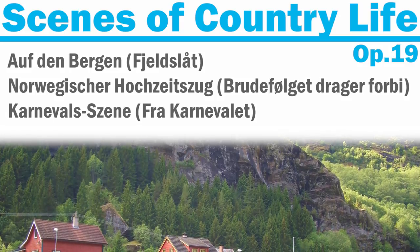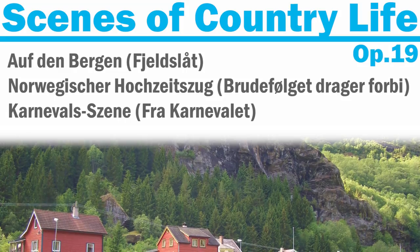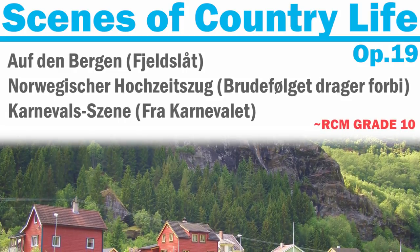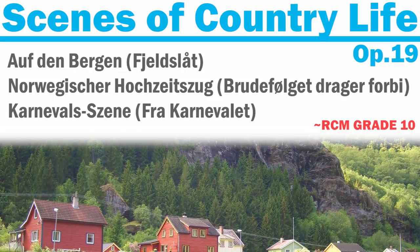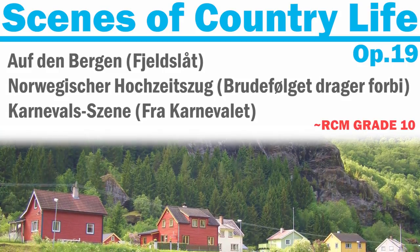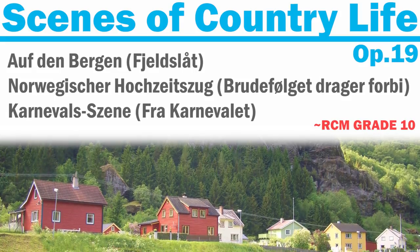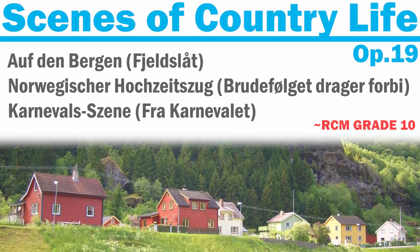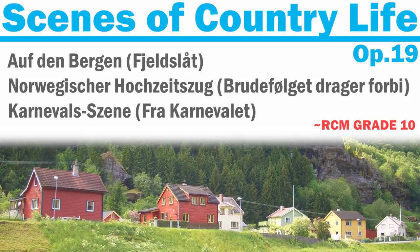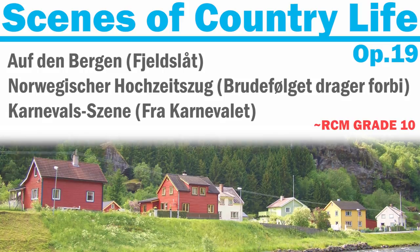Another collection that appears in the RCM syllabus is Grieg's Opus 19, Pictures from Life in the Country. This collection is for the more advanced student, around a grade ten level. So I didn't really want to mention it as one of the easiest pieces, but I did want to mention it because if you are planning a long-term Grieg trajectory, or you've tried some of the lyric pieces and want a challenge, this can be something to look at. It has three pieces and it's kind of a fun little collection.